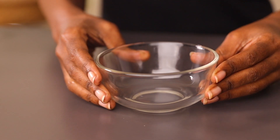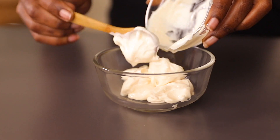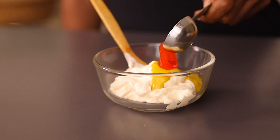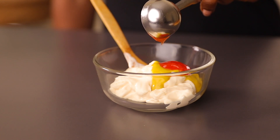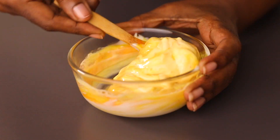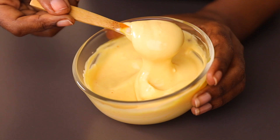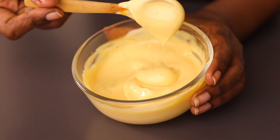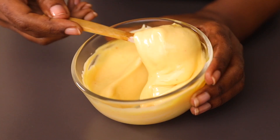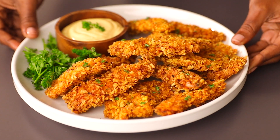I usually serve these yummy chicken tenders with a simple mayonnaise sauce. In a bowl, add mayonnaise, some Dijon mustard, and some hot and sweet chili sauce. Mix this well until everything is nicely incorporated. The sauce is ready — transfer it to a serving bowl and we're going to serve it alongside our chicken tenders.